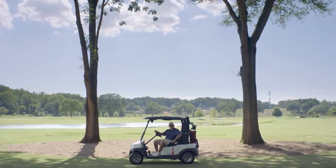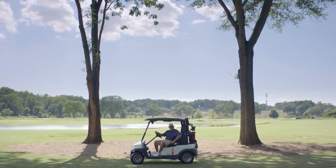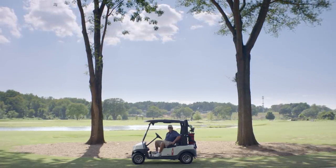Building an 18-hole course in the space of nine holes created quite a challenge for our architect Bob Cupp, but Bob was able to figure it out by building a reversible course. How do you play a reversible course? Well, you play it in reverse.